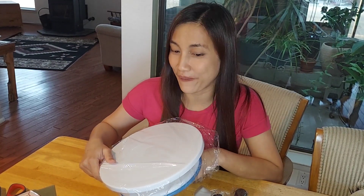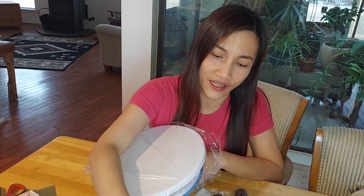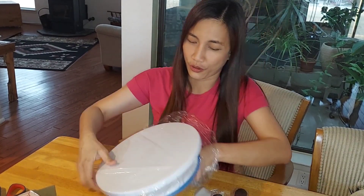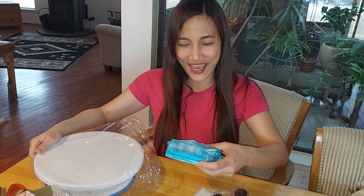My favorite color is pink, but maybe my husband did not find a pink one. But also my second favorite color is blue, so wow — yay!